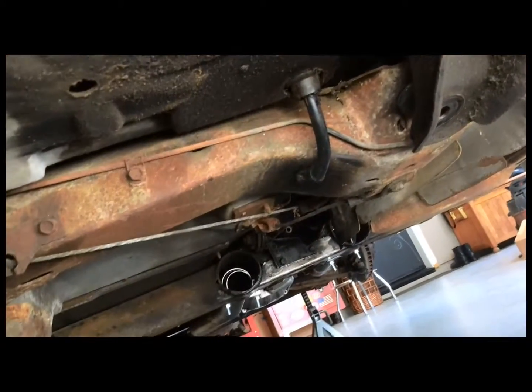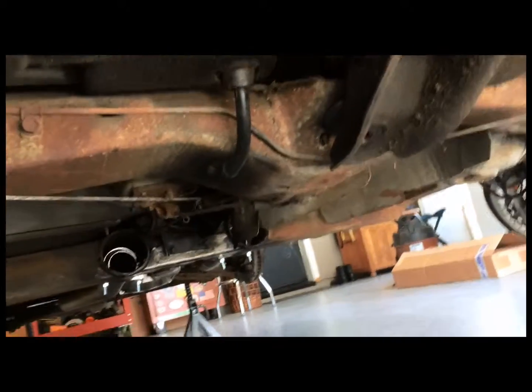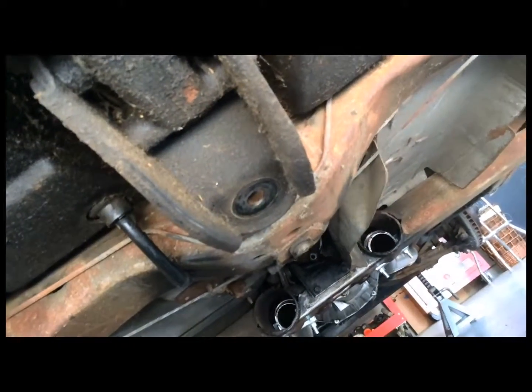I am running dual exhaust on this thing, and you can see there that I've got the pipes coming out.